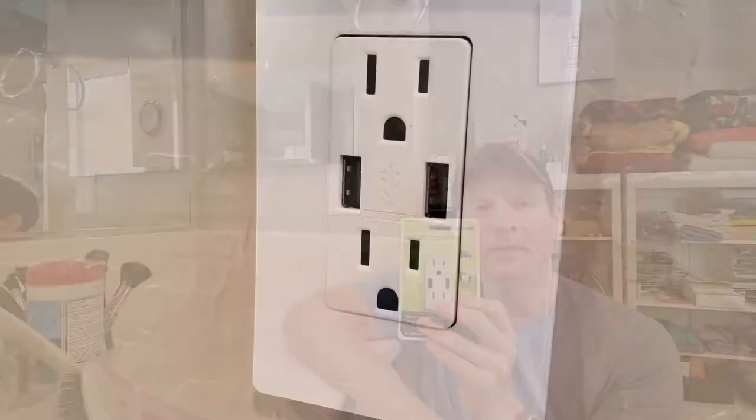Hi guys, welcome back to Ultimate Tech Hub. On today's episode I'm going to turn this outlet into a USB outlet. Let's get started.